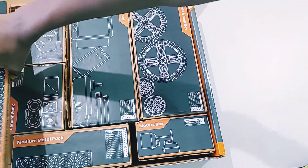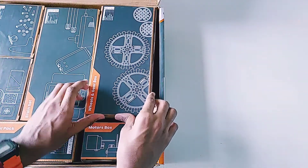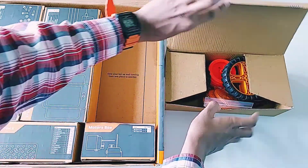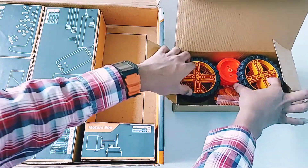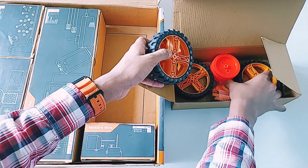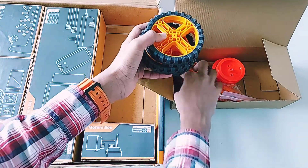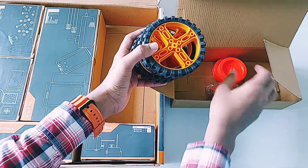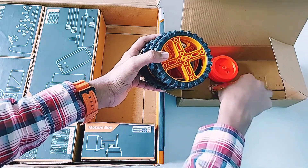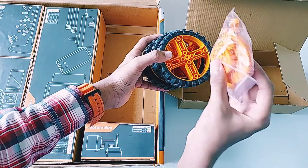Now let's see the wheels and gearbox. As we unbox it, we can see four big wheels and many types of gears that they have provided.